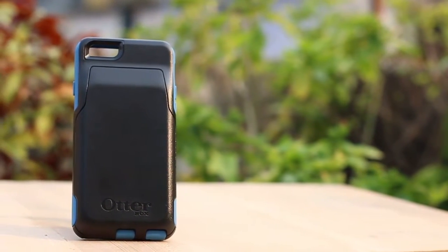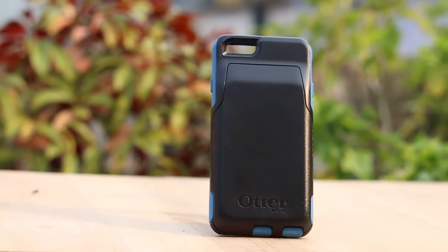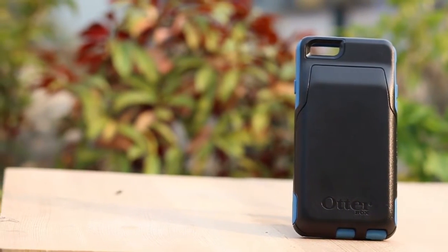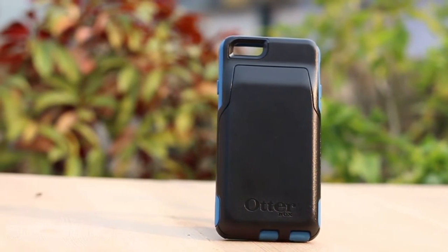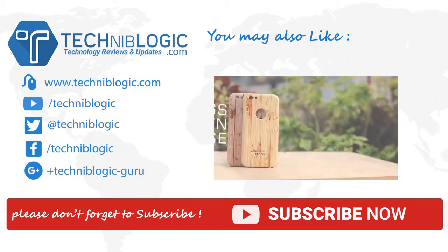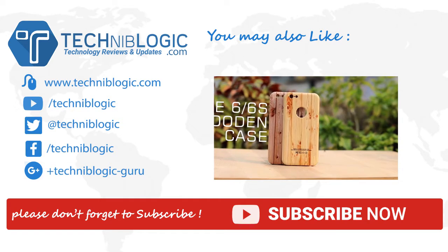So the overall conclusion: if you are looking for a wallet style iPhone 6 or 6s case, you should definitely go for the OtterBox Commuter Series Wallet case. Anyway, thanks for watching guys. If you want to see more of this stuff, be sure to hit the like, comment, and subscribe buttons, and make sure to check my other YouTube videos. Till then, see ya — I'll see you guys in my next video.